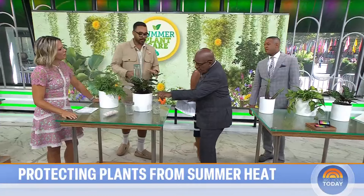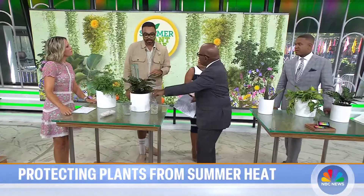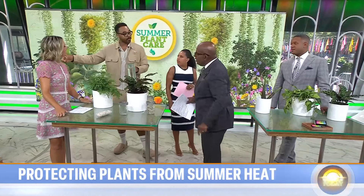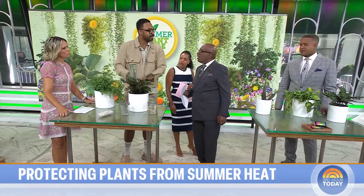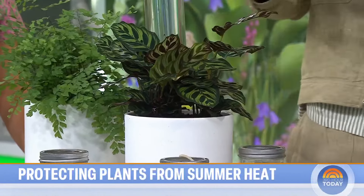What do you do about fruit flies or gnats? Bottom watering, like we talked about before, helps in that process because if the topsoil is wet that's where those gnats want to gather. So if you bottom water it'll keep that topsoil drier and keep the gnats away.